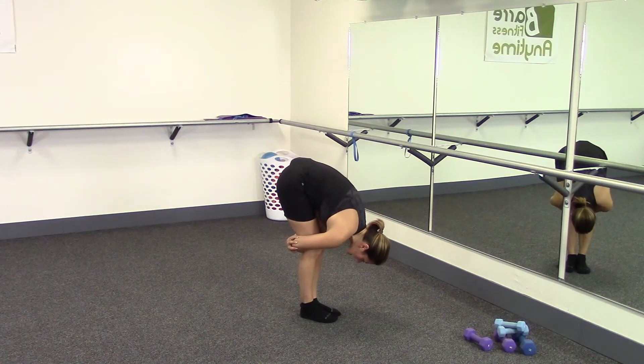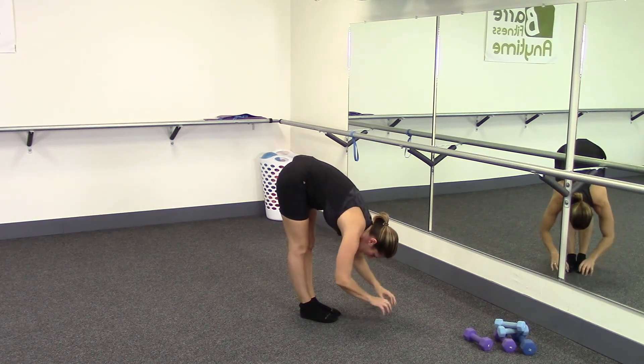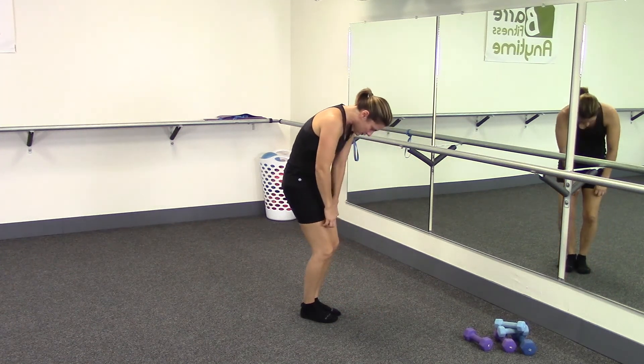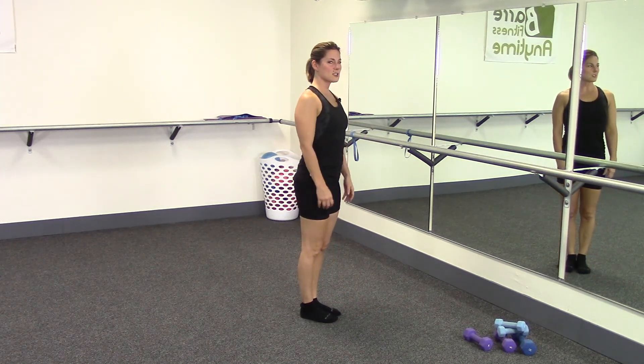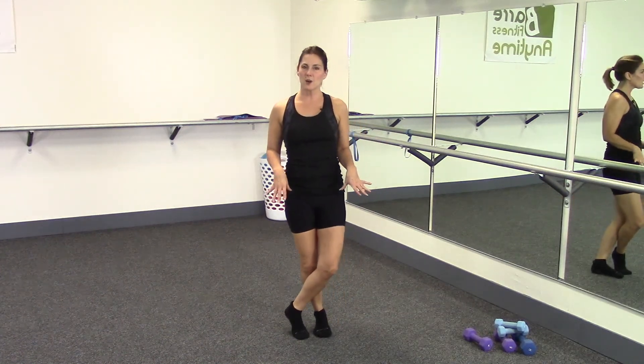Straighten those knees even more — pull yourself up away from your sides just a little bit. Let go, hands to the floor, bend your knees, tuck your tail, rolling up, dropping your shoulders, and then relax. Good workout — thank you so much for joining me for that quick hip and hamstring work, and I'll see you again!